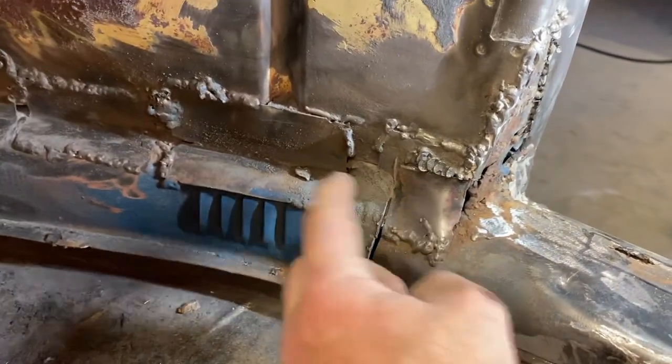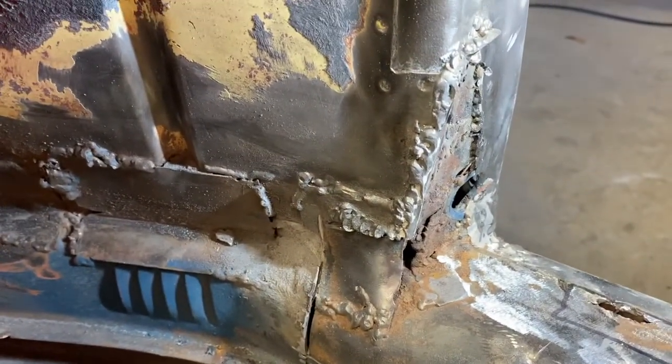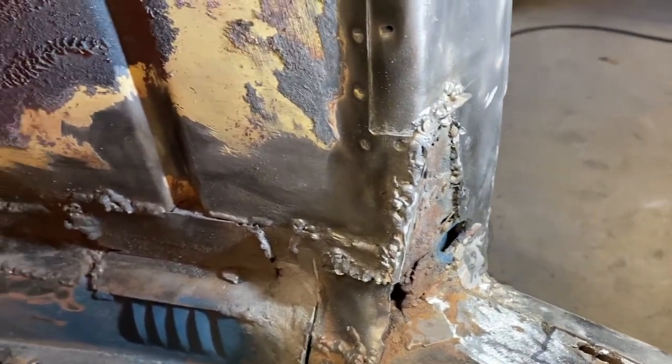My guess is these patches were all covering up that rust at the bottom of this area where the body panel meets the heater channel. I'm going to work on removing those to keep exposing the damage so we know exactly what we've got. Then we can cut out the rot and the cancer and fix it right and move forward.